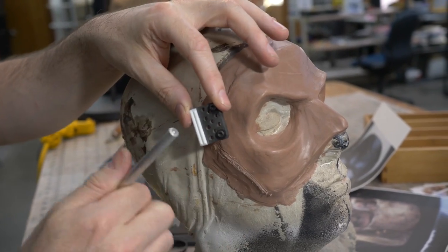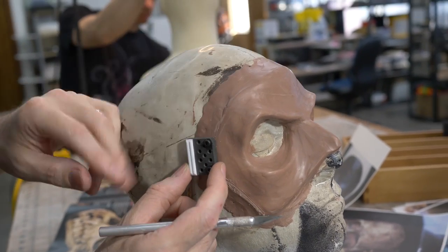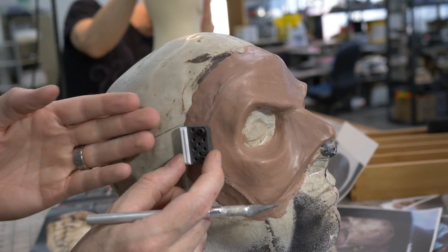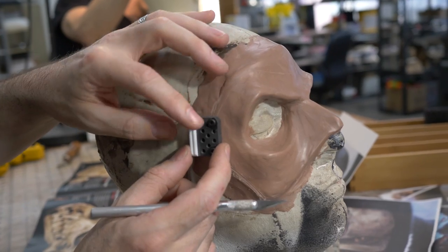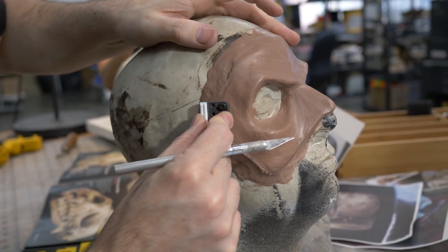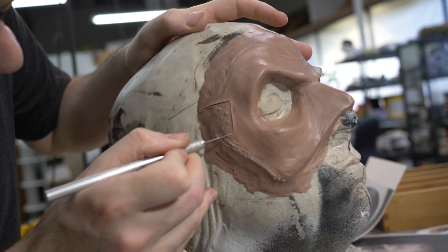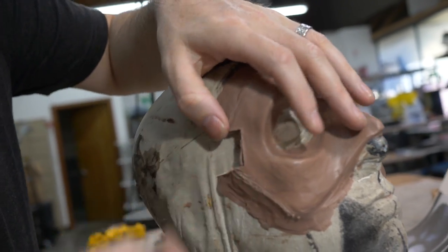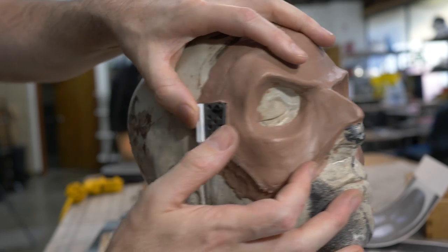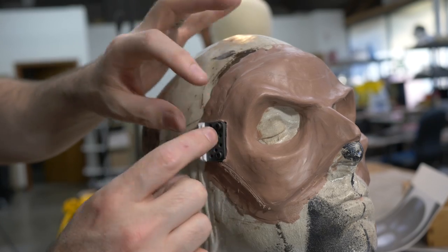I've decided to use some plastic pieces to augment my sculpt. This piece will hold the strap — eventually there'll be an elastic strap around this mask, and this is where it connects. I made it out of Sintra, styrene, and some screws. I'm pressing it down and removing a bit of clay to embed it in the sculpt, then I'll sculpt the clay around it to make it look like it's surrounded by the mask.